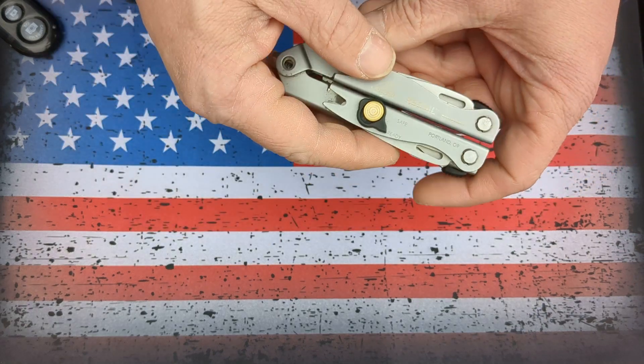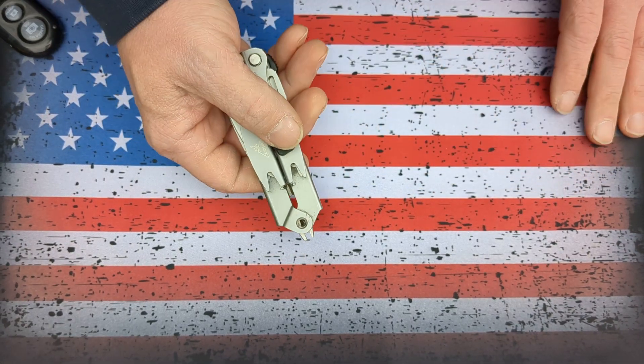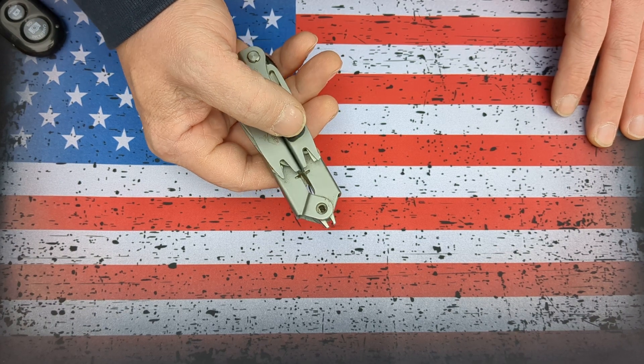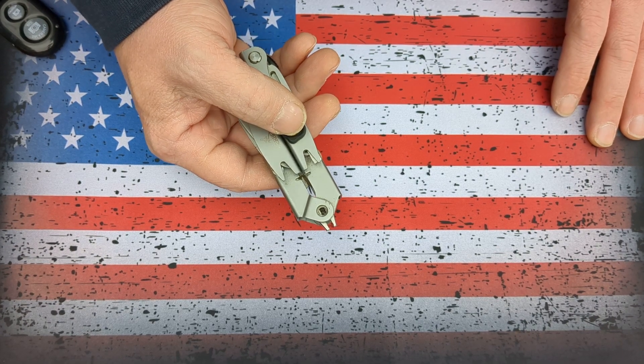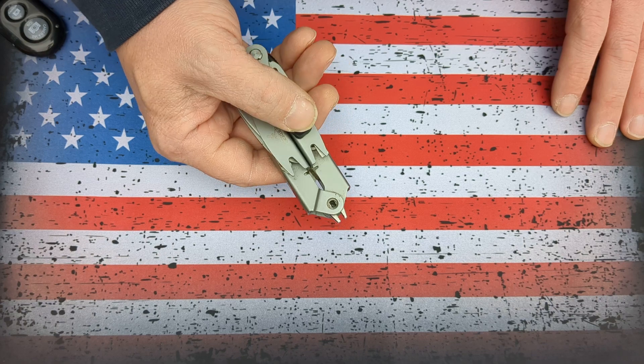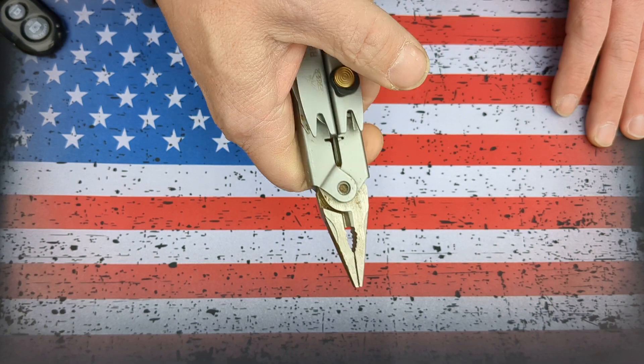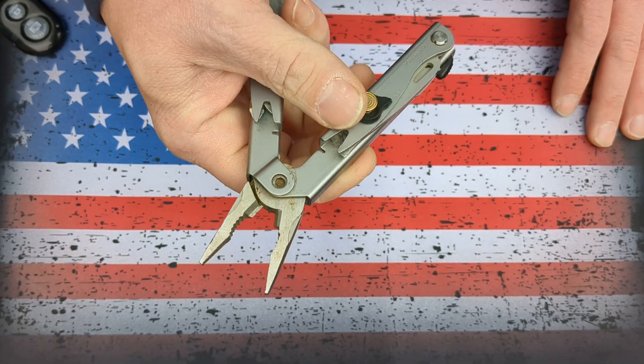As you can see, I have a Gerber Recoil that I purchased probably about 20 years ago. I bought it, I believe, from Walmart for approximately $40 to $50. I did look that up to see how much they were going for around that time. It got a lot of use, and I had no complaints about it at the time.